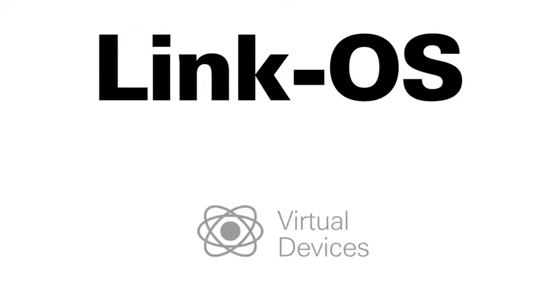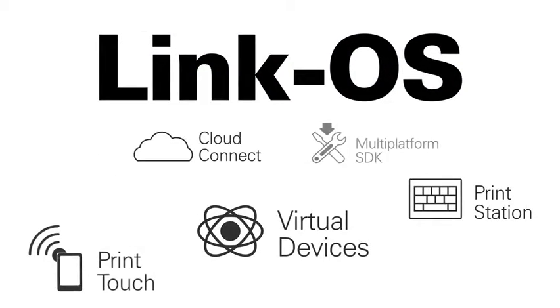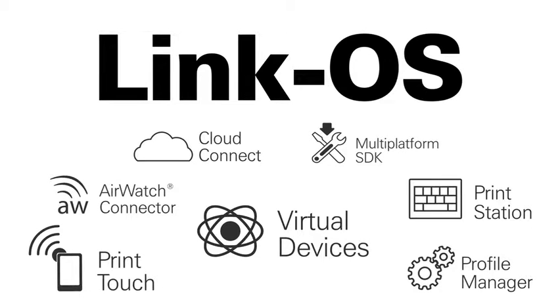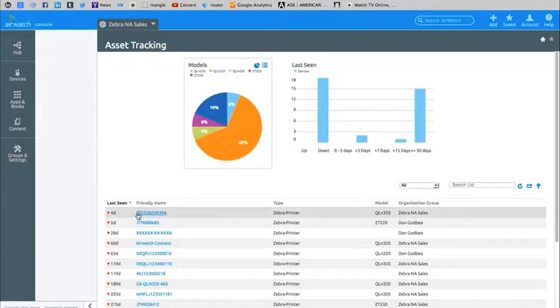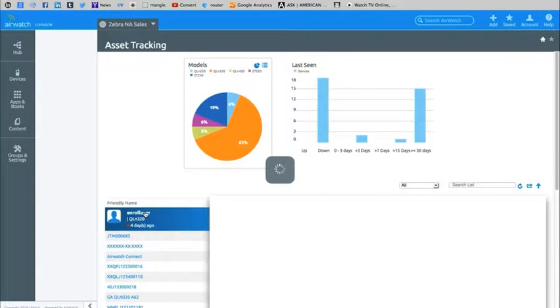The LinkOS software development kit enables simple and straightforward app creation to add an additional layer of business intelligence to your everyday operations. LinkOS supports industry-standard event logging, making advanced device management immediately IT-friendly.